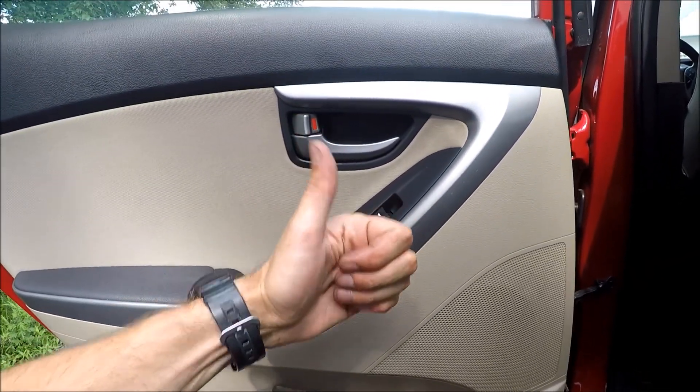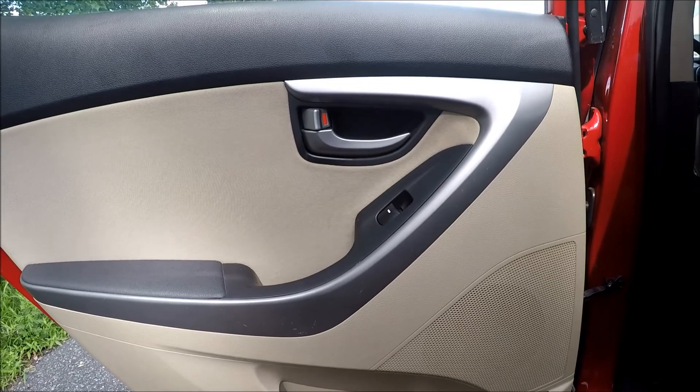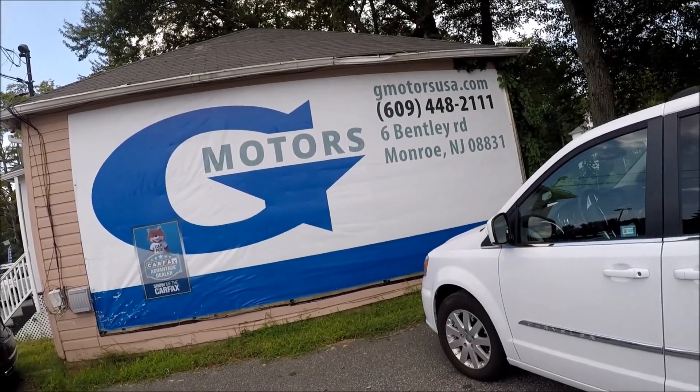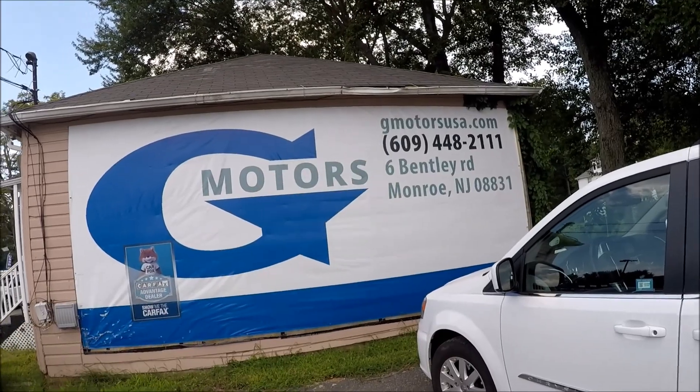If this helps, press like and enjoy — have a great day! Today's car was provided by G Motors in Monroe, New Jersey. If you say you came from YouTube and mention the Repair Aid channel, you'll get a $300 discount on a purchase. That's a nice deal — use it! Have a great day, bye.